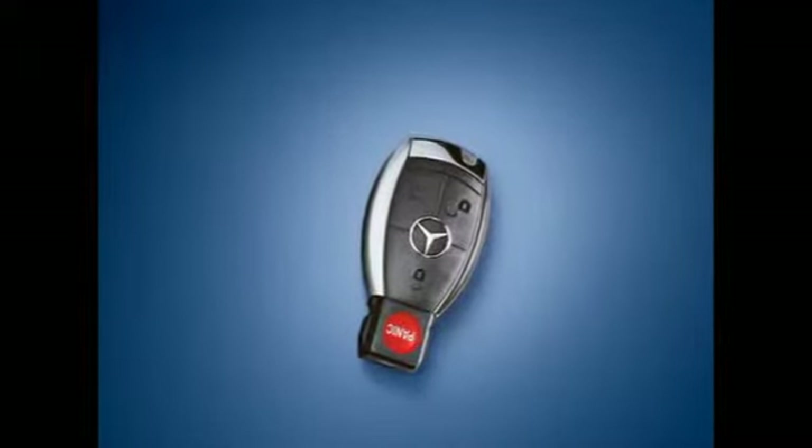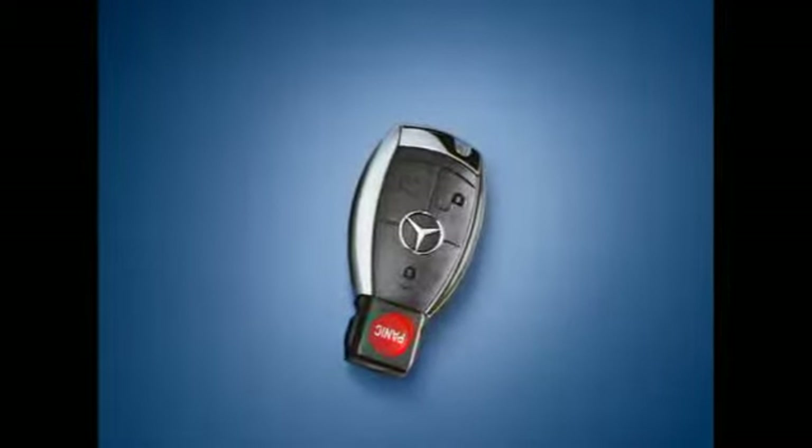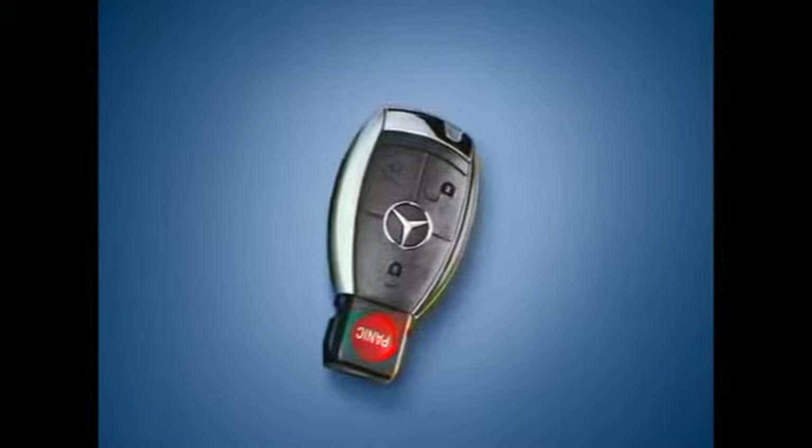The keyless go option lets you open or lock any door or the trunk while leaving your vehicle's smart key in your pocket.